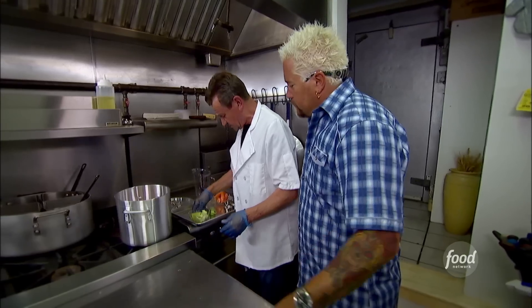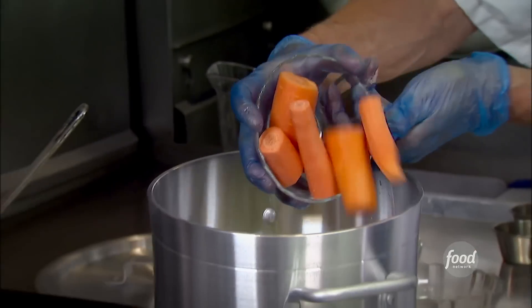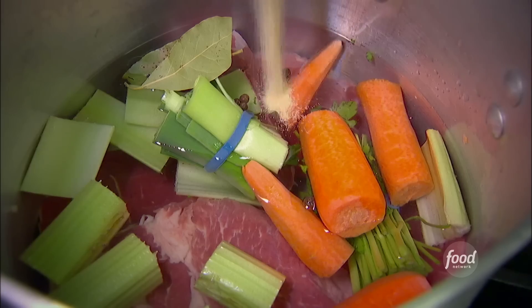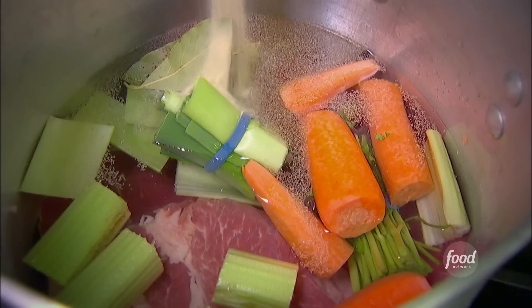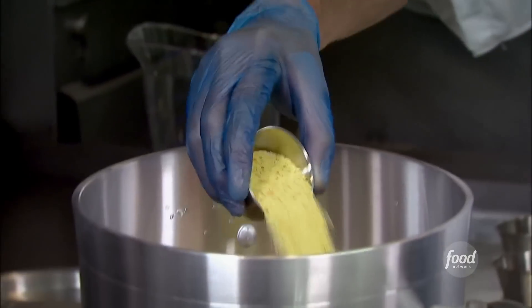Then you're going to add celery, parsley, leeks, carrots, bay leaves, all spices, granulated garlic, granulated onions, and Vegetta spices. Vegetta — you know what that is? Vegetta is a vegetable base used tremendously in Europe.